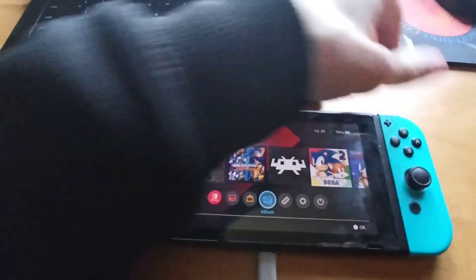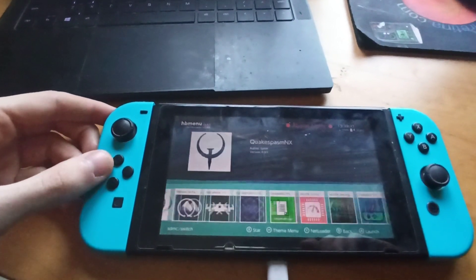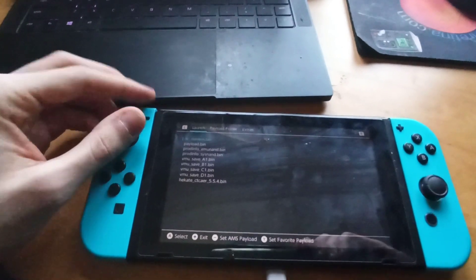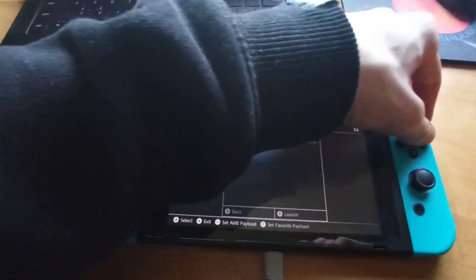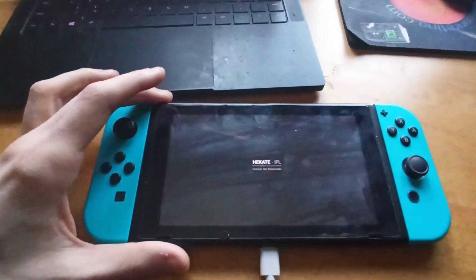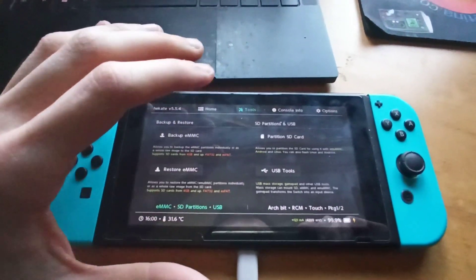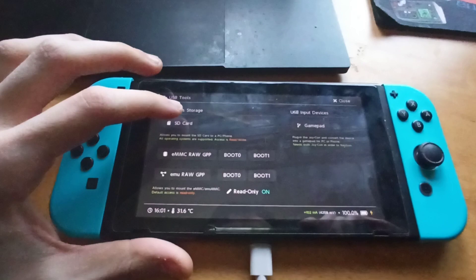Now we open our Payload Launcher app and select our Hekate bin and boot to that. Next we go to Tools, then USB Tools, and then SD Card.